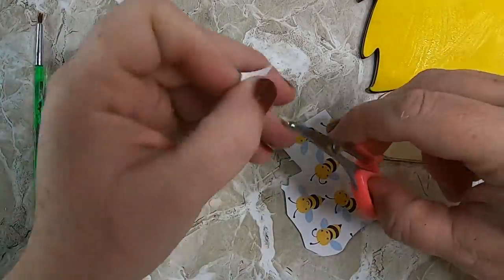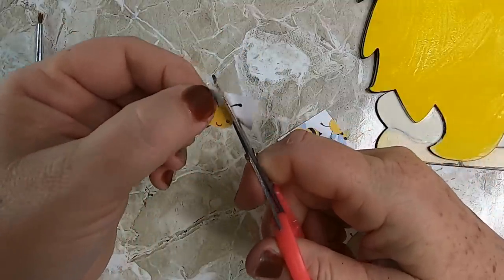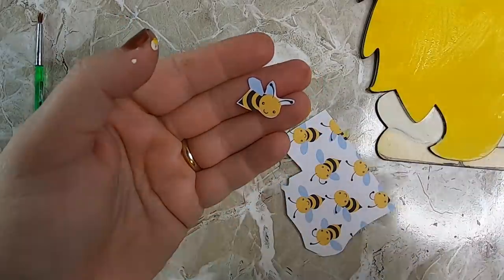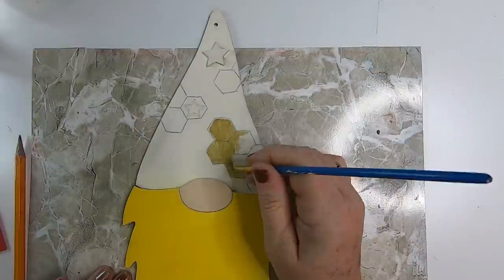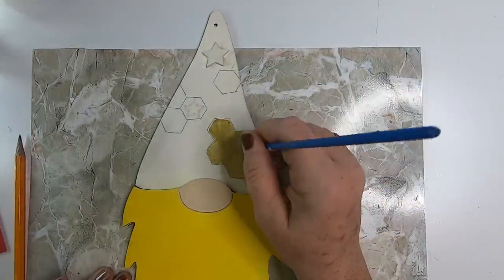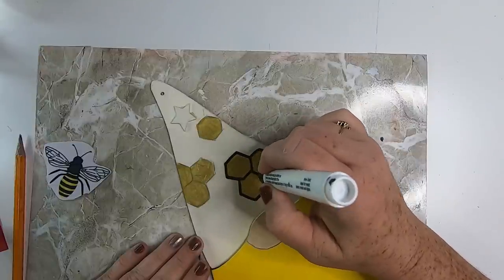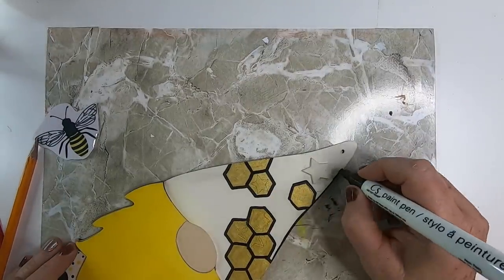Remember, less is more — it's always easier to add more than to take them off. I cut out two little bees from the scrapbook paper — you could also print them from the internet or just draw them. Then I go over the honeycomb on the hat with metallic gold paint once it's dry — I did two coats because it was really see-through. Once dry, I take the Crafter Square black paint marker and trace over the honeycomb, which really helps it pop off the hat.